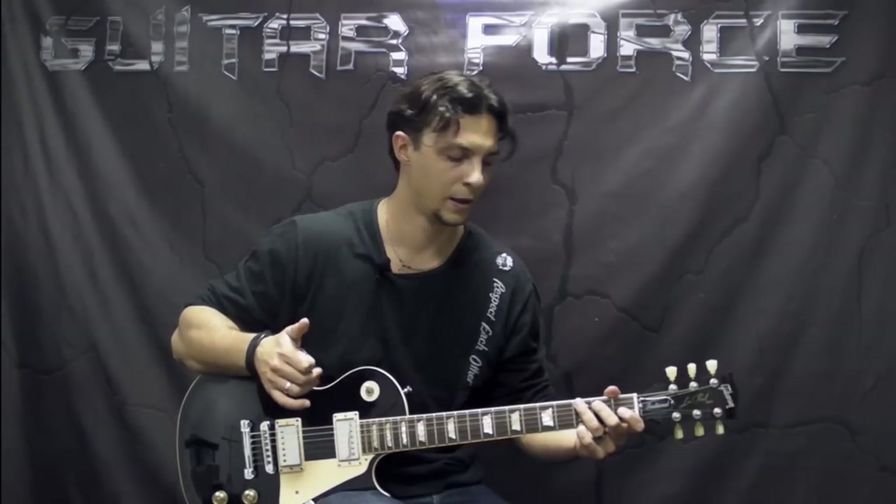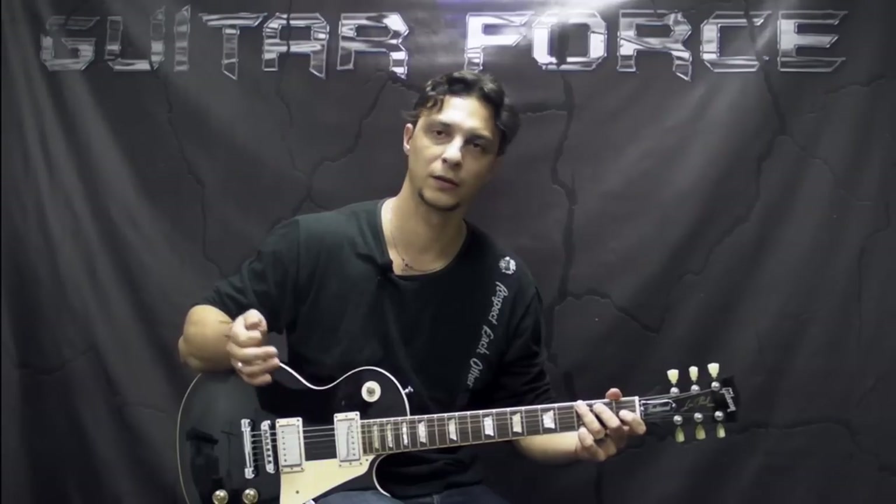It's in standard tuning, so no need to tune up or down. Without further ado, let's go for the close-up. Take a listen to the solo first and then we'll start the lesson. Let's check it out.